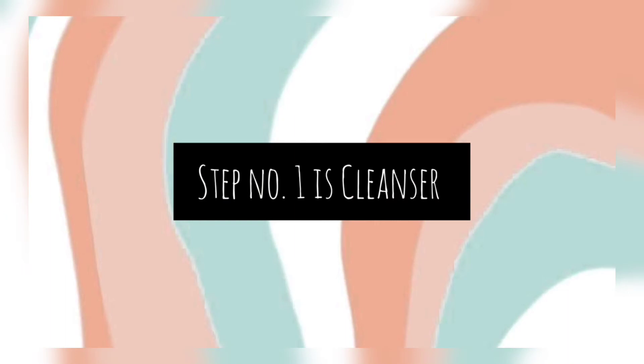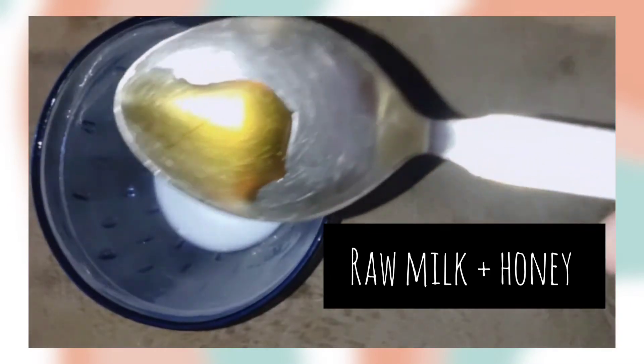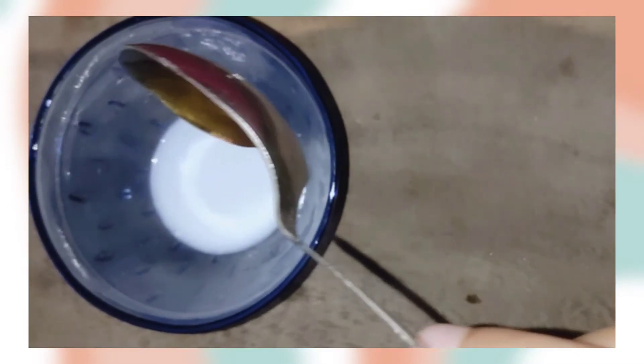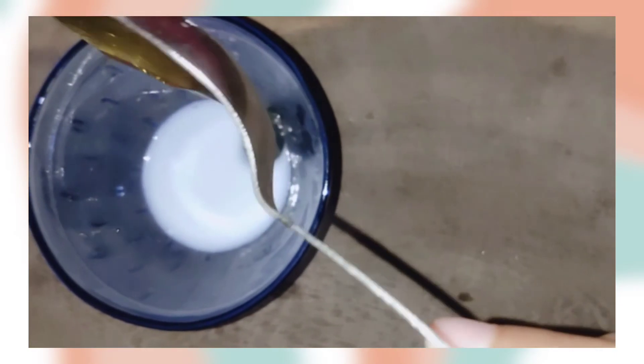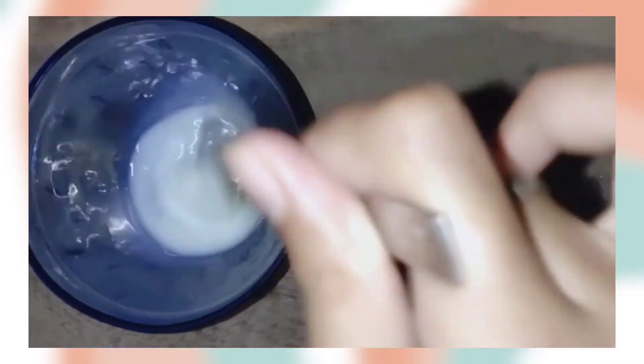Step number one is cleansing. Here I have a DIY cleanser prepared. I have put 1 tablespoon of raw milk in a bowl, and I have added half tablespoon of honey. Milk and honey are natural cleansers. Milk contains lactic acid, which is good to remove all the dirt and oil from our pores.